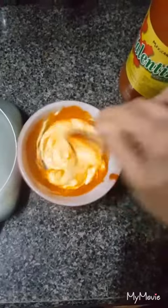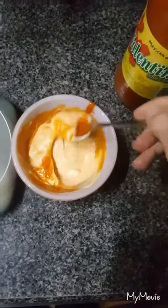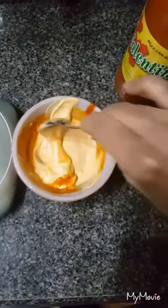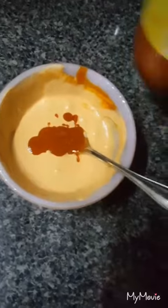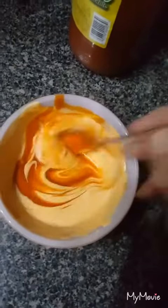We're just gonna mix this up really, really well until it's kind of an orangey color. This is almost about right, but I'm gonna add just a little bit more hot sauce.